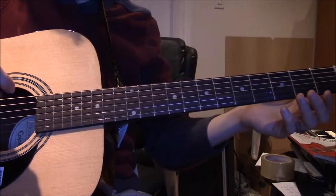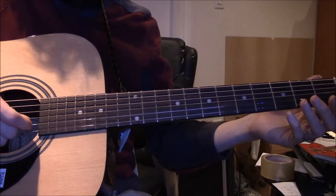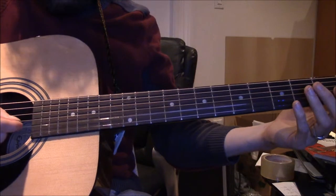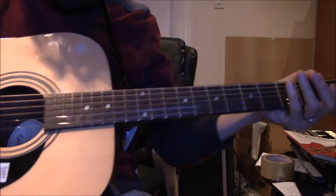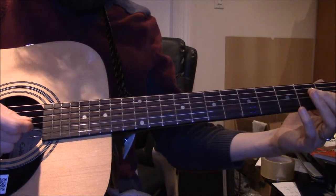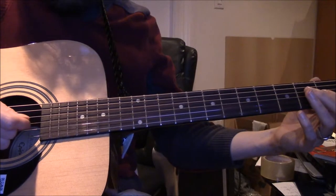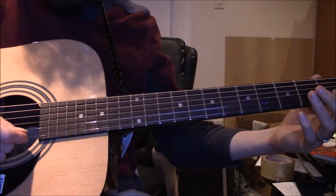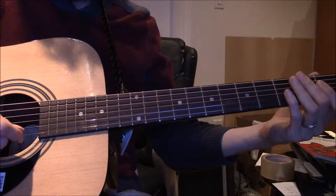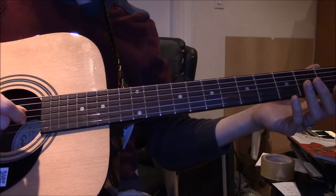The idea is, like, when you're doing the American national anthem, you go — you see how I moved throughout the strings.